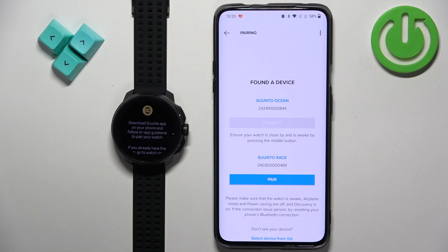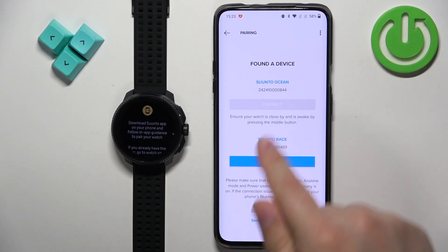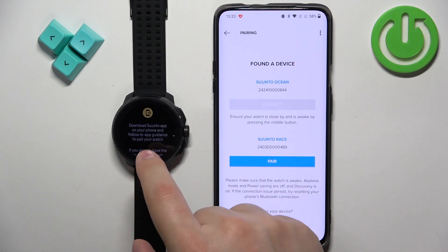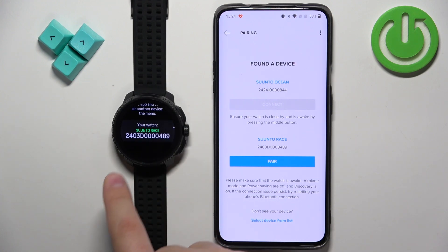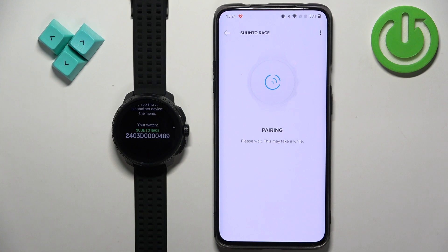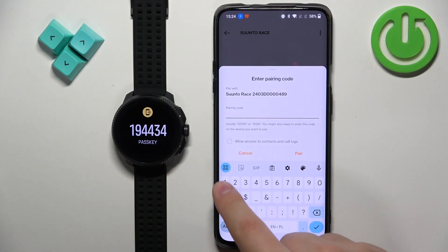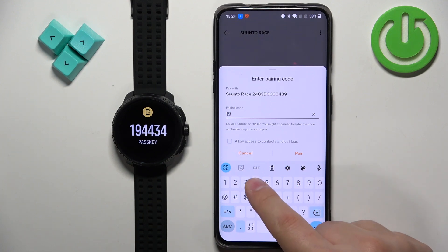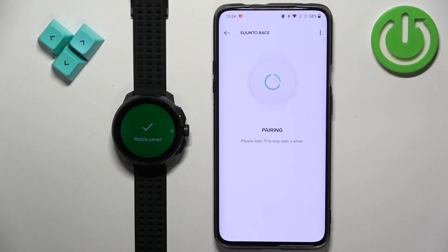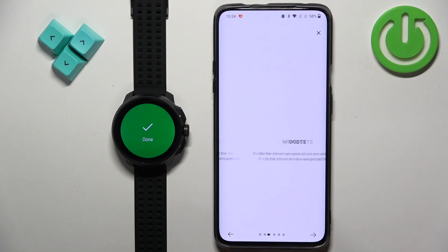Once you find the Suunto Race on the list — you can even check the ID of the watch to confirm it's the right one — tap on pair. Then tap on pair again. Enter the key from your watch and tap on pair. You will see the pop-up 'Mobile paired'.